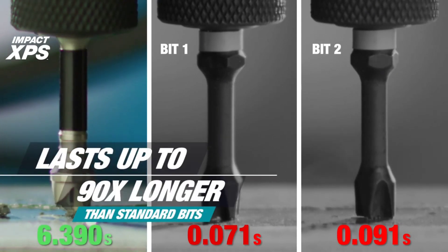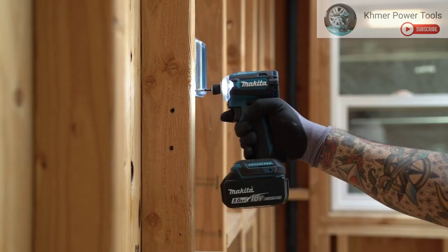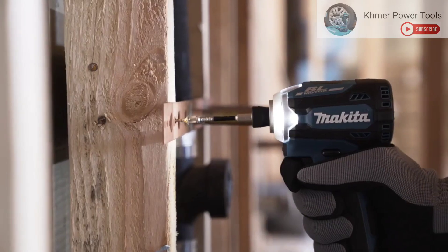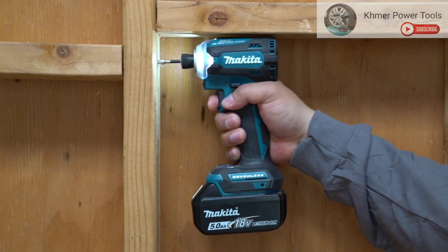Pulse torsion rings disperse impact energy through the torsion zone and off the bit tip. The torsion zone has been optimized to flex under load to transfer impact energy. Together, the pulse torsion rings and torsion zone help improve bit life, lasting up to 90 times longer than standard bits.